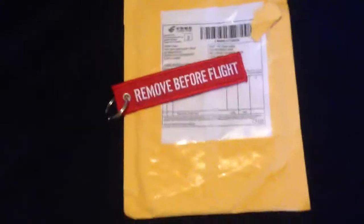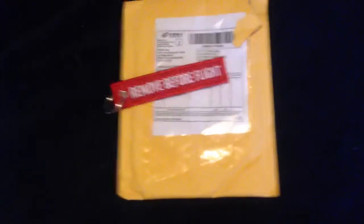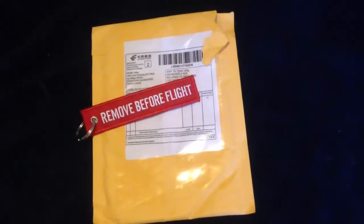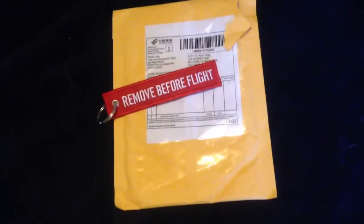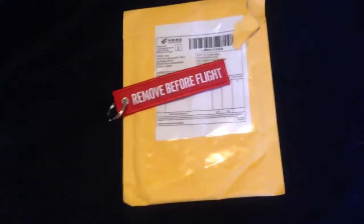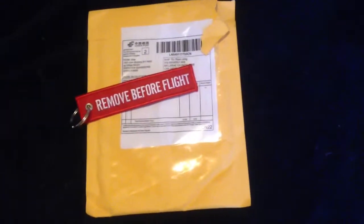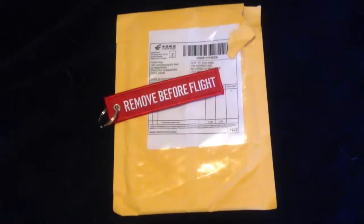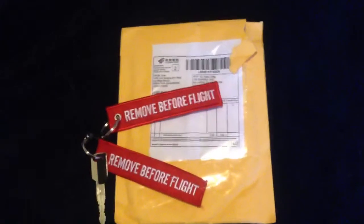I'm already using one and the other one I'm giving to my friend. For three bucks it's not bad for two, and I didn't have to pay anything for shipping. They got here within ten days — I think I ordered them the 15th and got them last night which was the 25th. It said they were expected to arrive around April 1st.